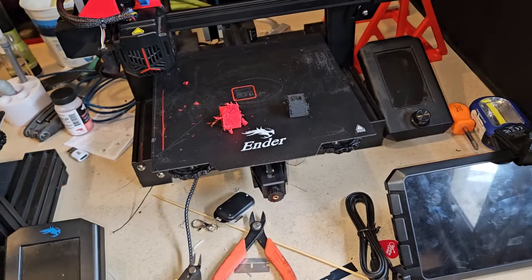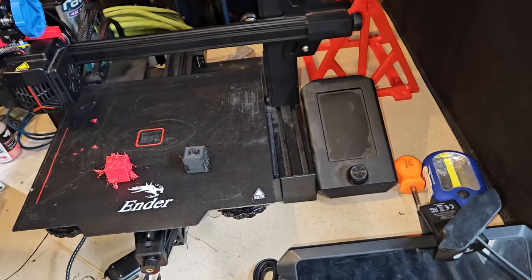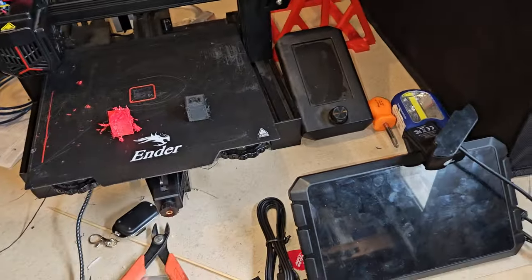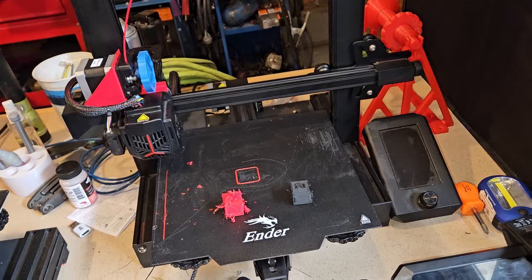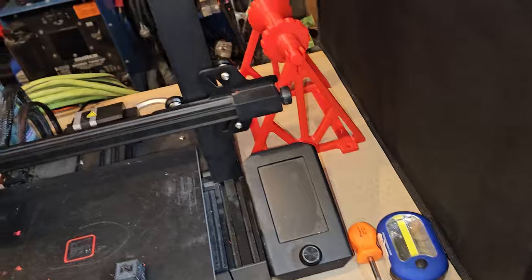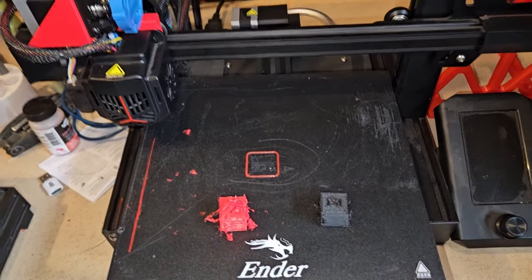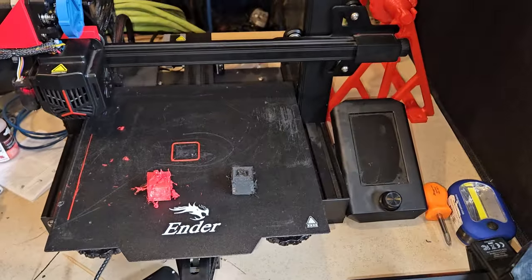I sliced it in the Creality slicer for this specific printer, no special G-codes or anything like that. Then I turned the speed up from 50 millimeters to 200 millimeters per second. The acceleration though hasn't been changed.